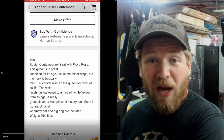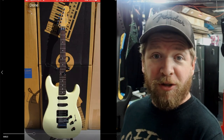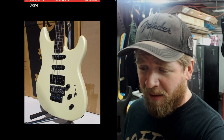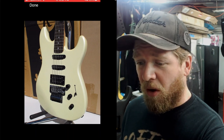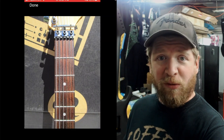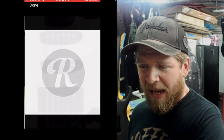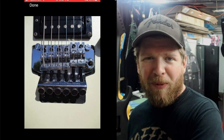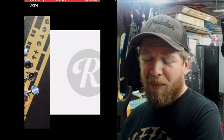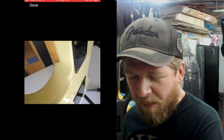The white finish has darkened to a nice off-white yellow. Made in Korea — I love Korean guitars. The original whammy bar and gig bag are included. It weighs seven pounds five ounces and is a 1989 model. I've owned multiple Squire strats from the late 80s through to 92 or 93 and they're nice guitars — very nice necks, great quality builds. It's got the e-serial number, which is the sought-after model. Rosewood fretboard, looks to be in pretty good condition.